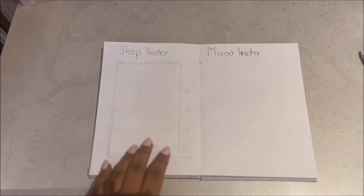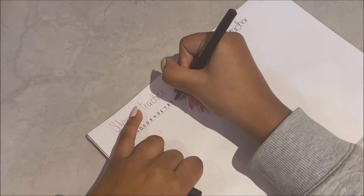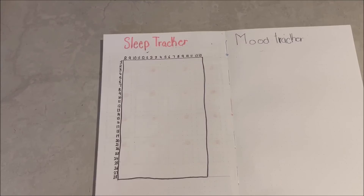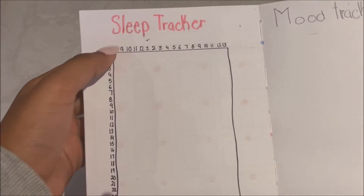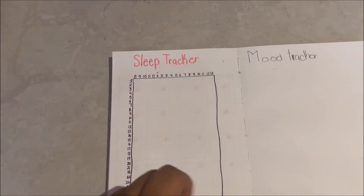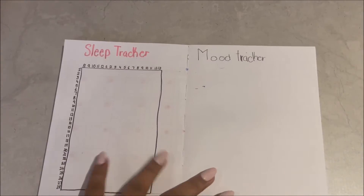On the next two pages we are going to do a sleep tracker and a mood tracker. This is the sleep tracker — the days of the month are on the side and then I put it from 8pm to 1pm. When I sleep from 9 to 7 on a given day, I just color in that day and those hours. Now let's get started on the mood tracker.